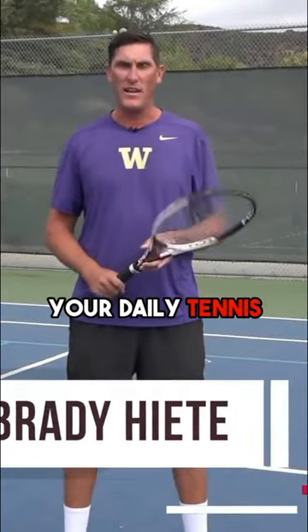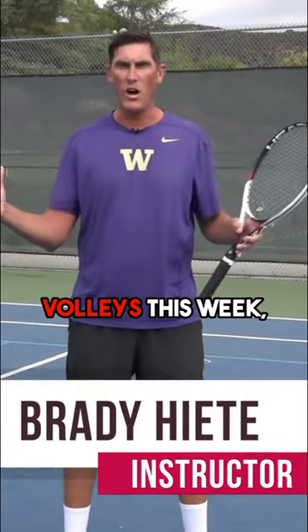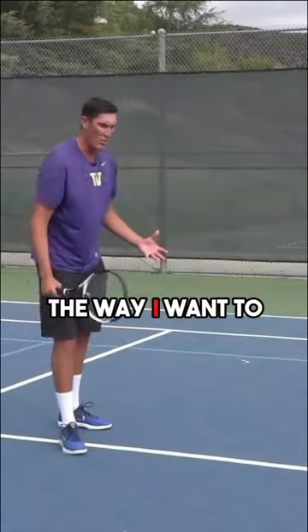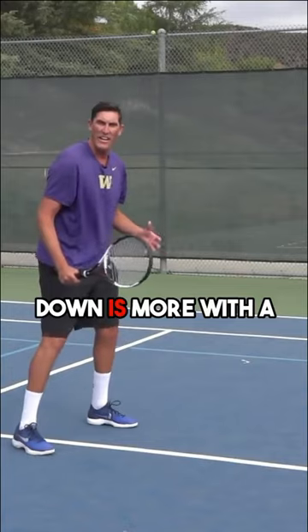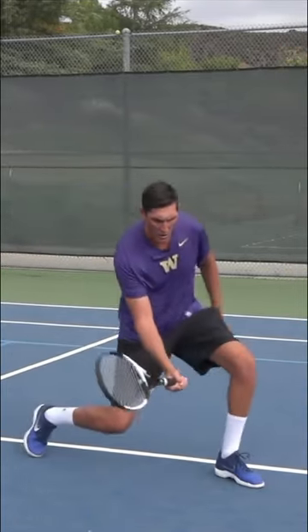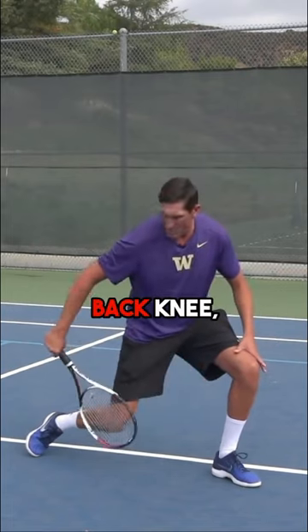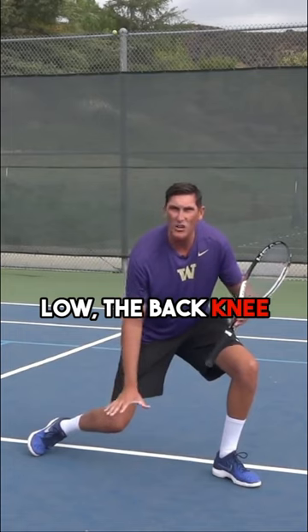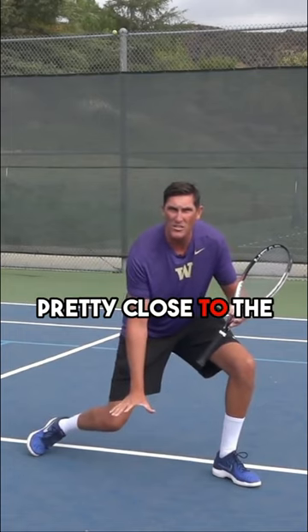Hey guys, Brady here with your daily tennis lesson. We're looking at low volleys this week, and today we're going to have a look at the forehand side. The way I want to see you guys get down is more with a lunge — you're gonna see that front leg really drop, and the back knee, especially if the ball gets extremely low, should get you pretty close to the ground.